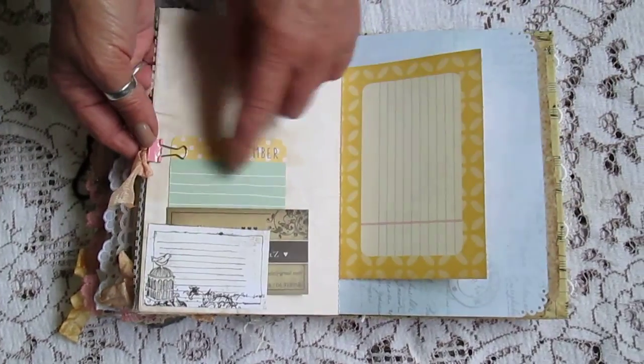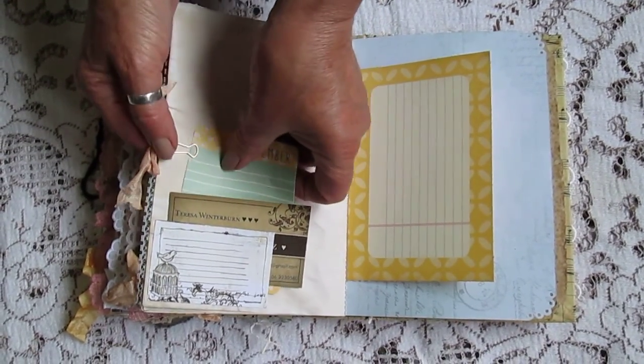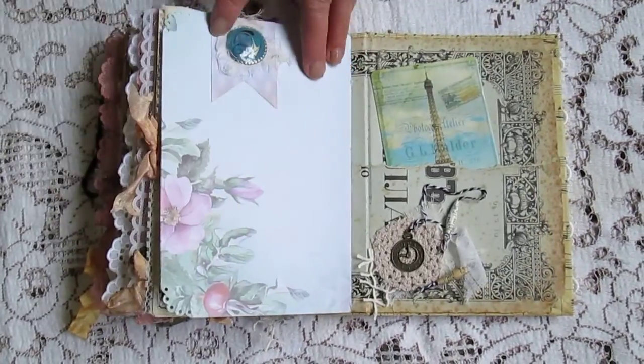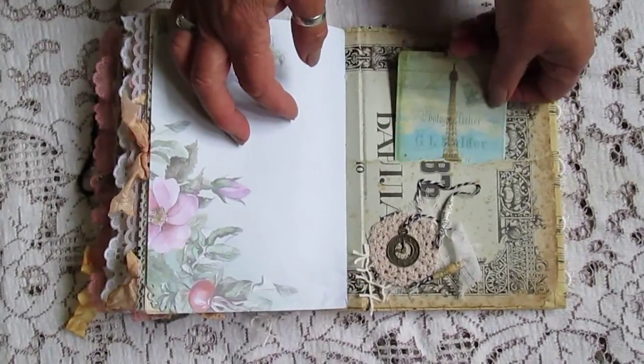A little clipped on some bits in, a tuck spot in there and it's got my card and my details if someone would like to order another one. This journal here is actually for a lady at work named Claire. Another tuck spot, there's another little pocket back there.